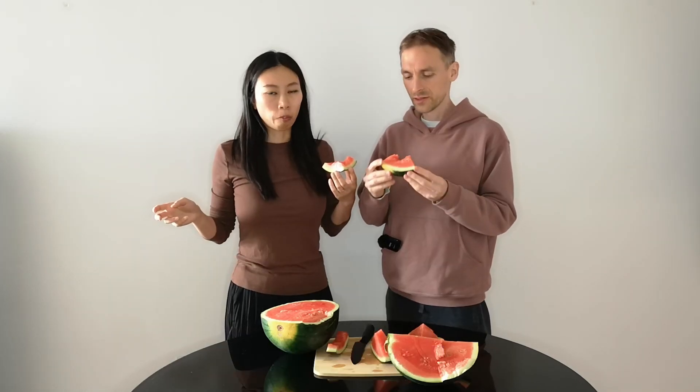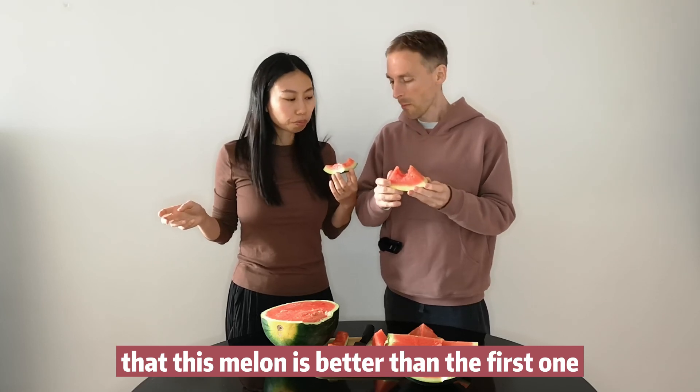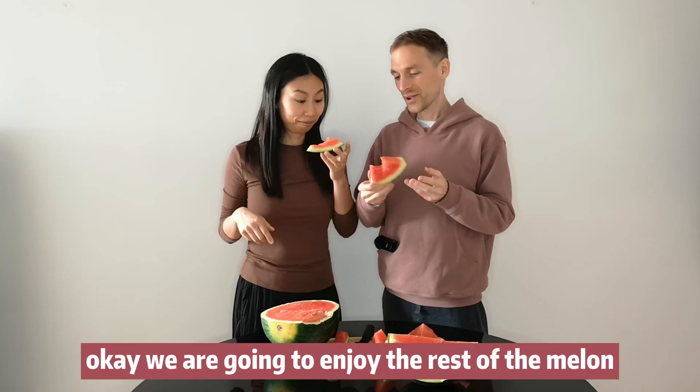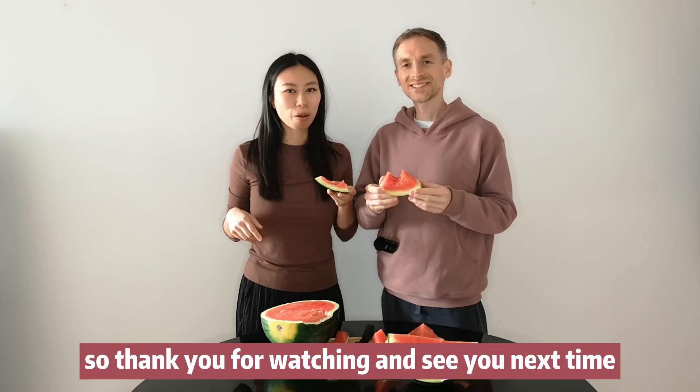So we concluded that this melon is better than the first one — at least 7.5, maybe 8. We are going to enjoy the rest of the melon. Thank you for watching and see you next time.